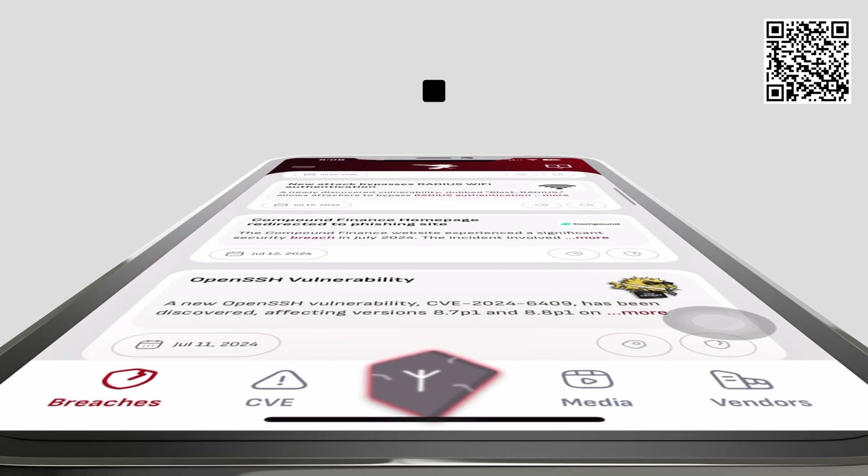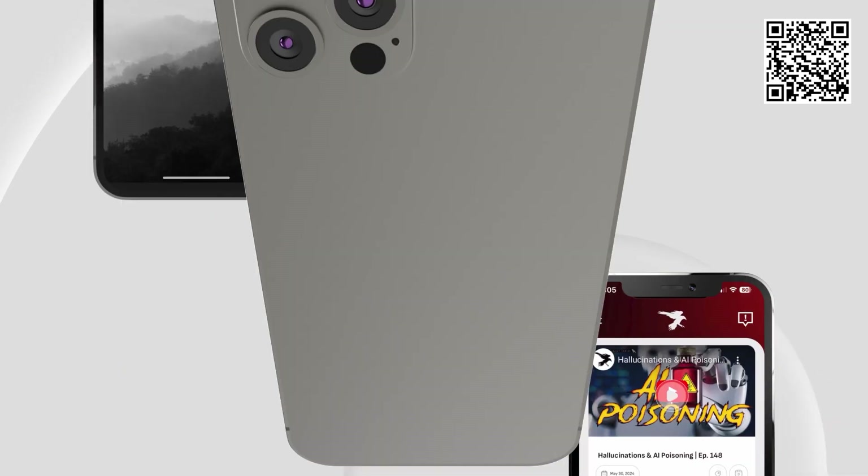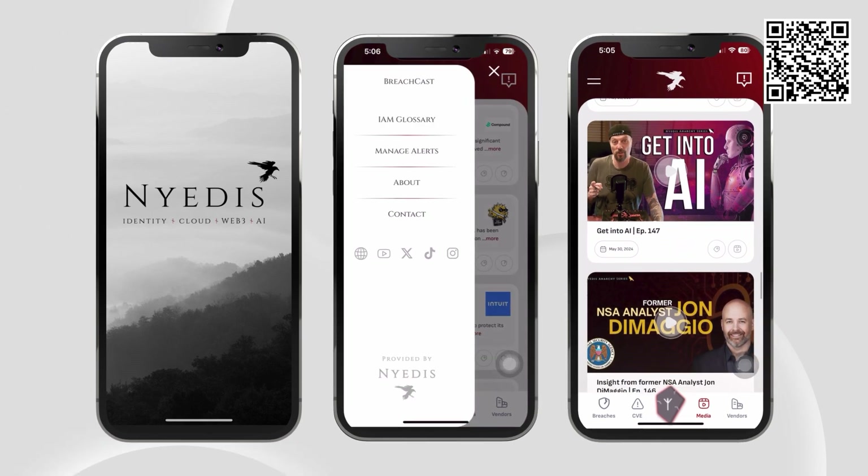Nidus BreachCast, the world's first identity management app made exclusively for identity experts and product owners, is available in the iOS App Store now.